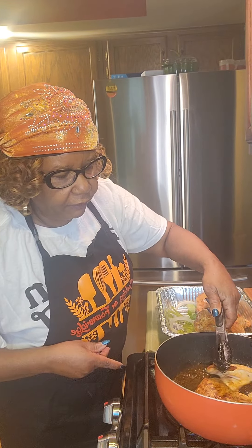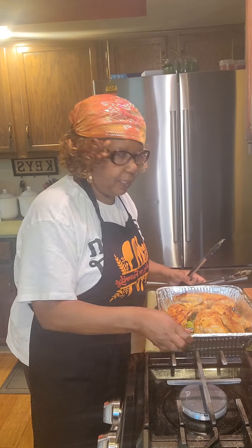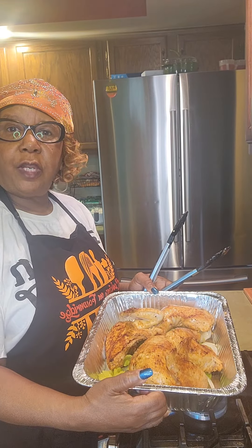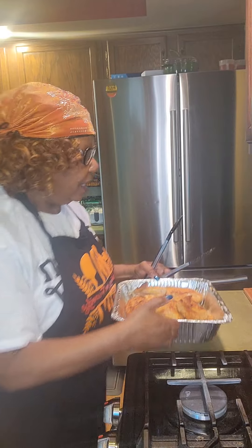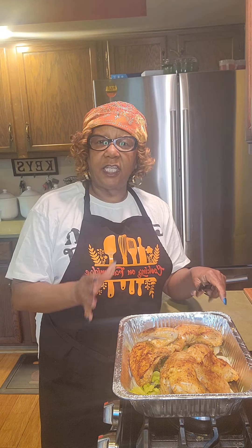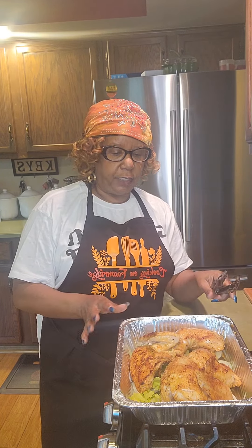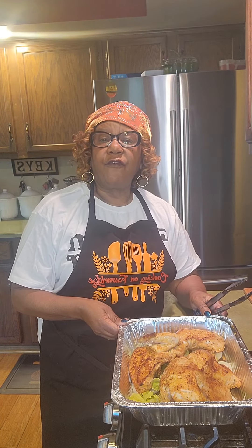Look how pretty that is. Now we'll go ahead and put this in the oven at 375 and let it brown until it is nice and tender. It's already pretty and brown but I will put a tent over it because I don't want it to dry out. There are multiple ways you can cook your baked chicken — sometimes I use a flour mix and lightly flour it. Today I simply seasoned it, browned it, and glazed it with canola oil to give it this beautiful golden glow, and now we will finish it in the oven.